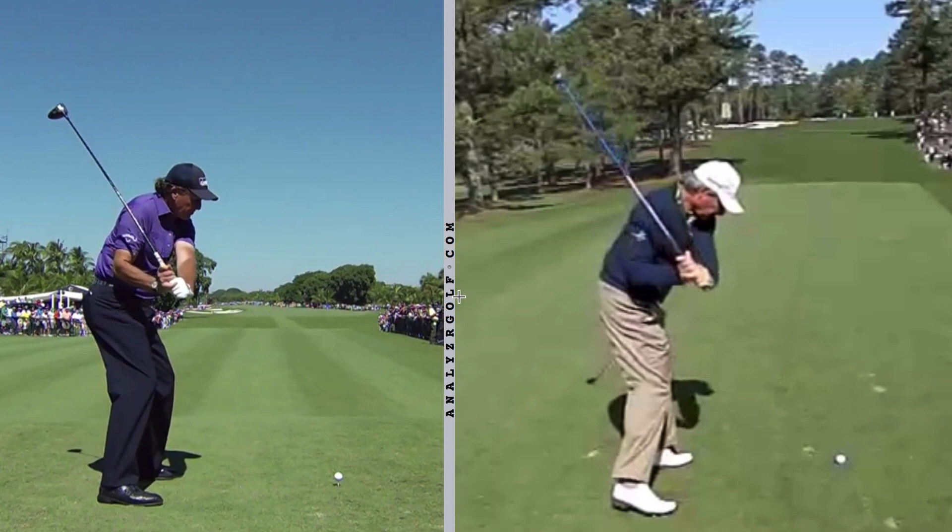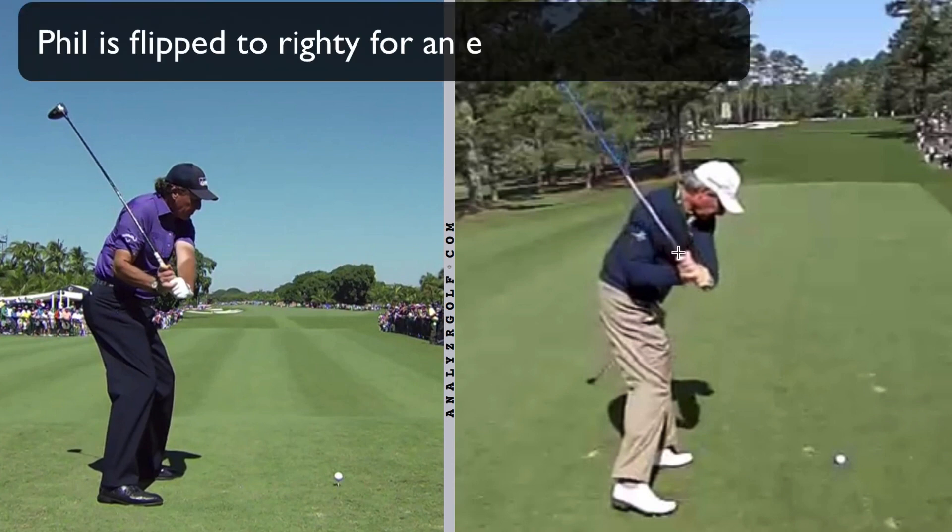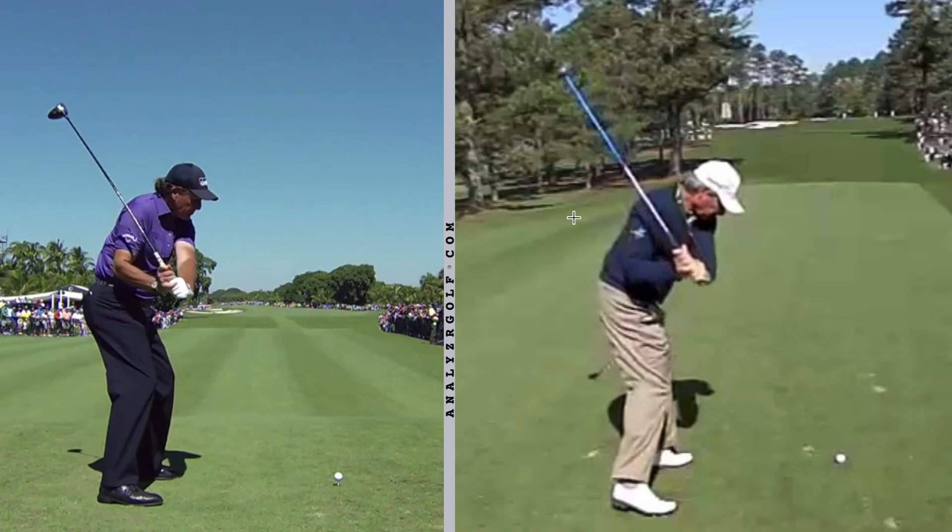I've got two golfers here that I hope will help illustrate this point. Over on the right I've got Fred Couples, and over on the left I've got Phil Mickelson. You can see they're slightly different camera angles, but compared to some body landmarks, both of these club shafts would be considered more steep — they're pointing slightly inside the golf ball, Phil's maybe a little bit more so. So they're both kind of steep in this position.